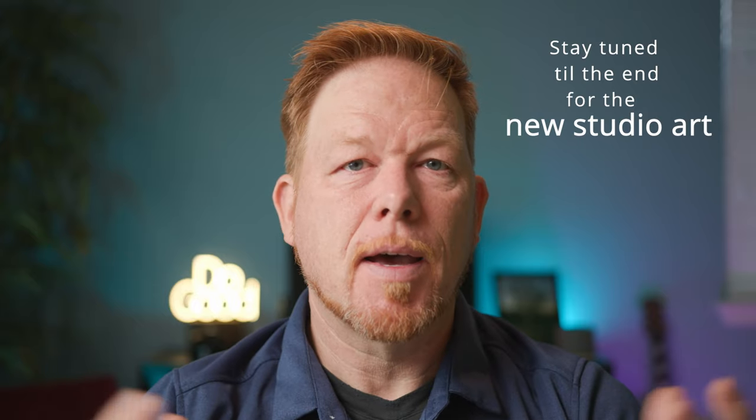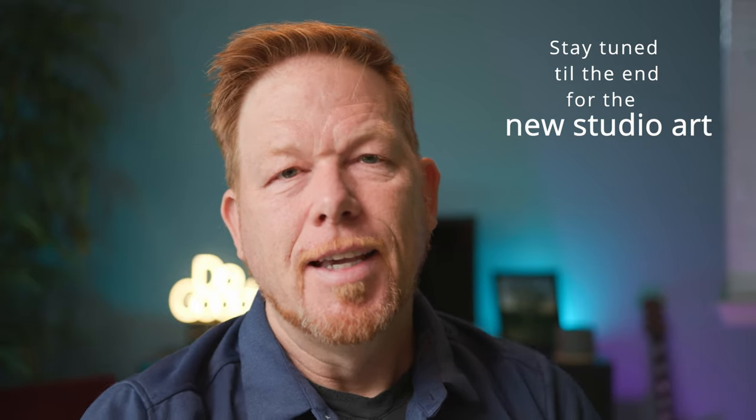It's Wes. Welcome to this video. Today we're going to be showing you just a little studio update. You're a beautiful person and a good person, and if no one has told you that today, let me be the first person to tell you that. Thanks for joining me.